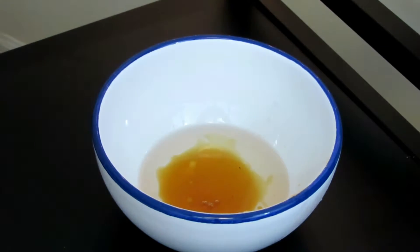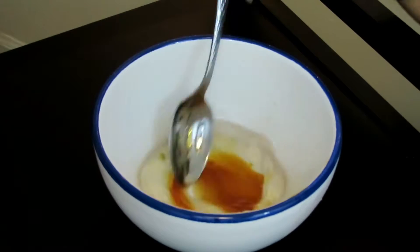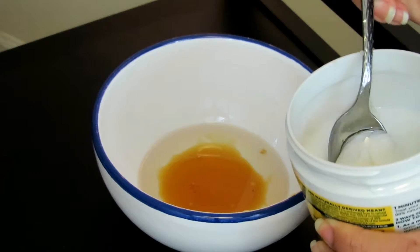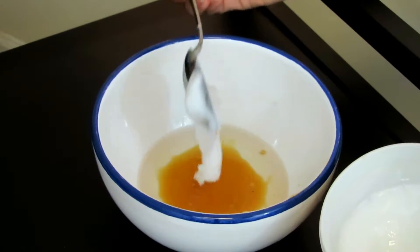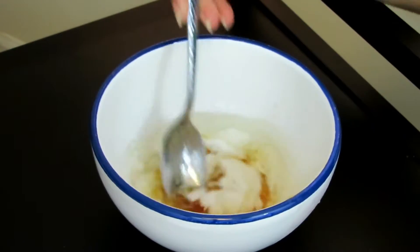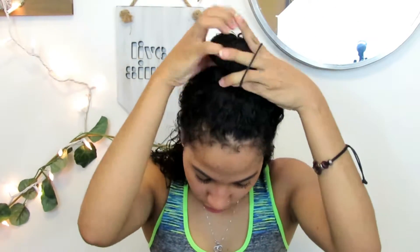After that, you're gonna heat up the oils for 30 seconds and then mix them all together. I know it looks disgusting, but it's great for your hair.